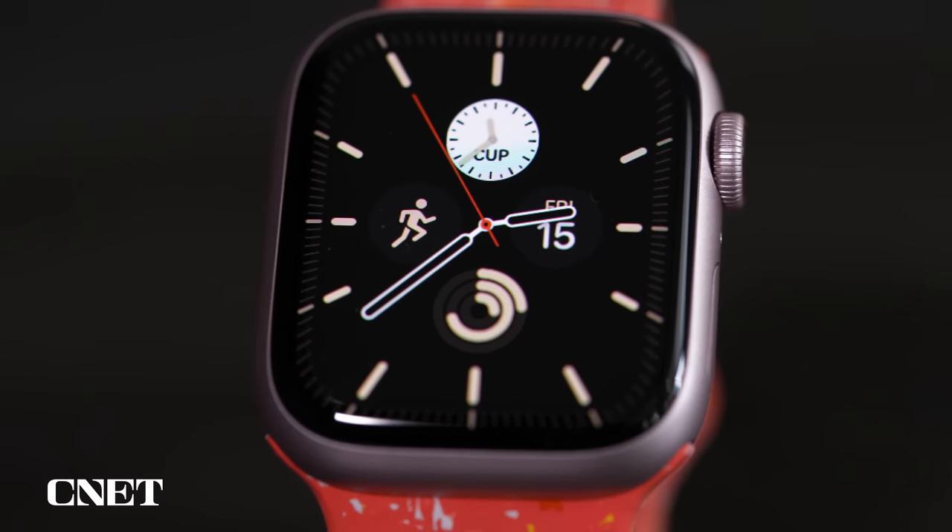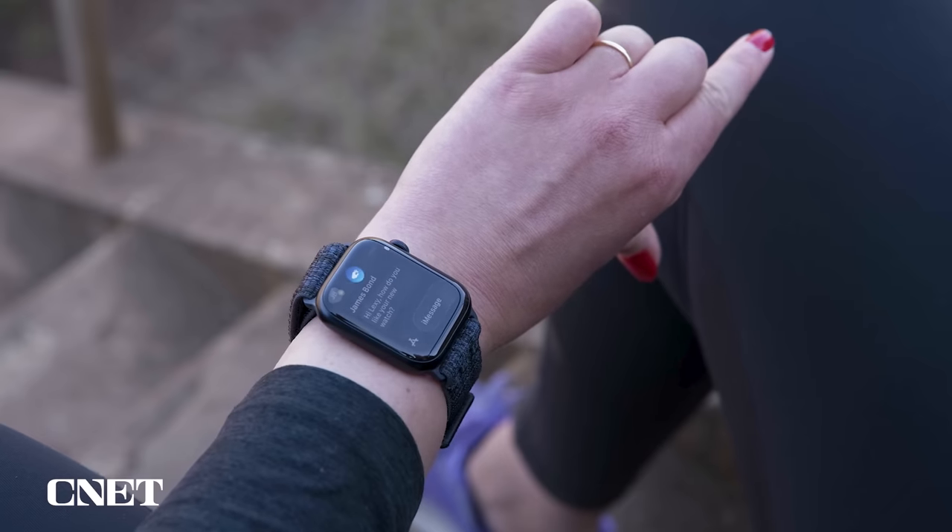You want an Apple Watch but choosing between the Series 9 and the Ultra 2 is kind of confusing, right? Welcome! You've come to the right place because we're comparing everything about these two watches — from screens, battery life, double tap, and all the other parts in between.